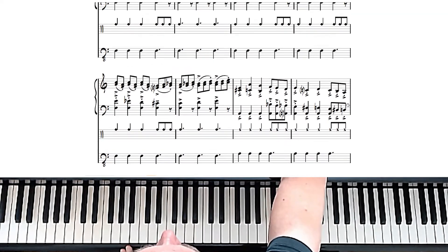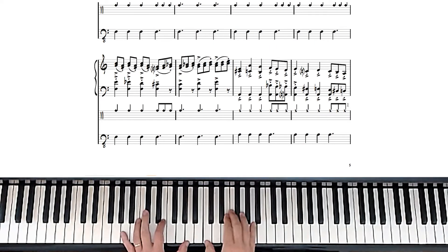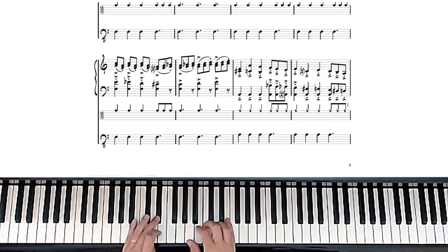Let's play that whole section a little slowly so we can get that under our fingers.